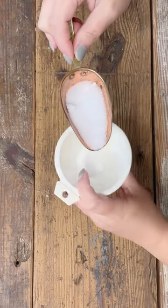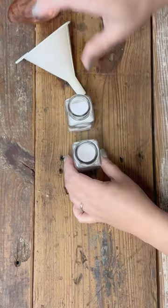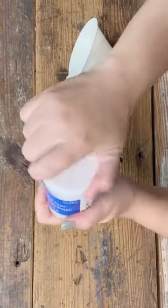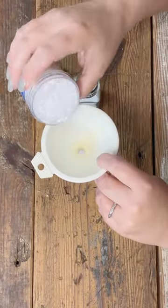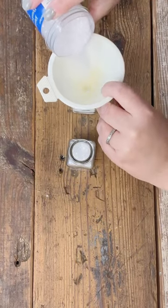I'm using some Epsom salt in these salt and pepper jars and some diamond dust, which is just glitter, and I'm kind of mixing that so my diamond dust goes a little bit further because it's more expensive. I just use the funnel to get that down there and then mix it up, so now I've got this sparkly salt in here.